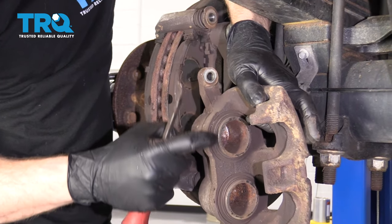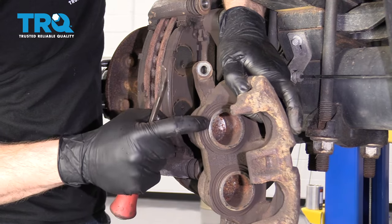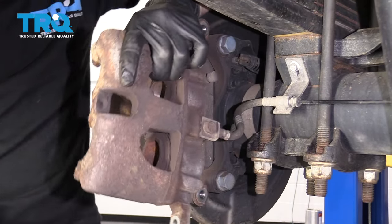Always take a peek along here and make sure you don't have any rips, tears, or any type of fluid seepage. If you do, you need to replace your caliper. This one looks great — I'll set it aside.